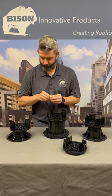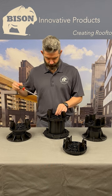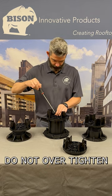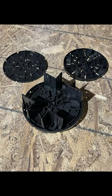Place the joist saddle alone or on top of any Bison pedestal. When placed on adjustable pedestals, use the provided screw to fasten the joist saddle to the pedestal top. Joist saddles may be fastened to fixed height pedestals one half inch or taller with one inch length wood screws.